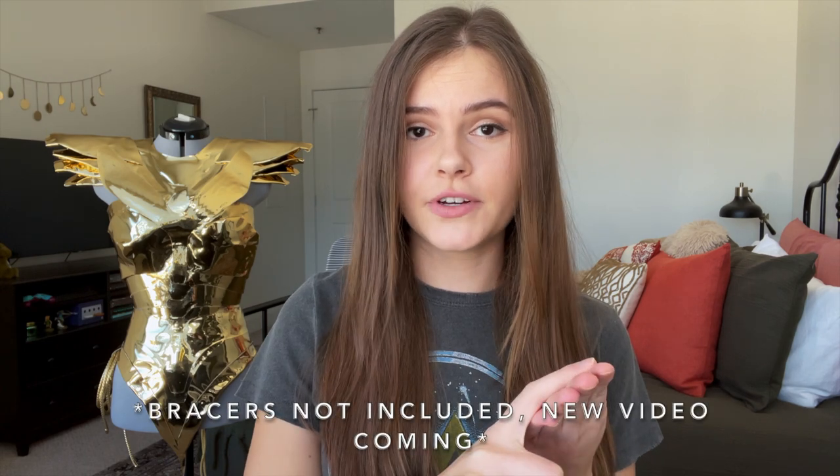Bracers are going to be in their own video with how I made the tiara also, because there was just too much going on for this one. This is for her golden armor outfit. I have a separate video already out for this, so I'll link that somewhere up here and in the comments below so you guys can take a look at it if you're interested.